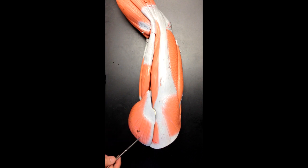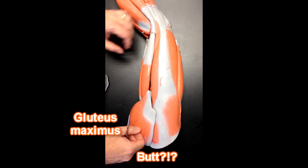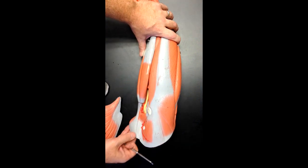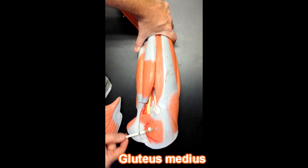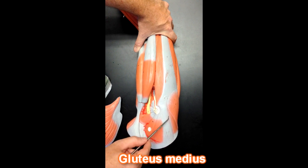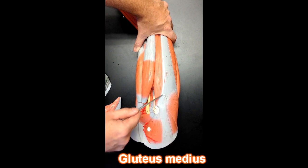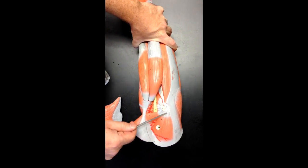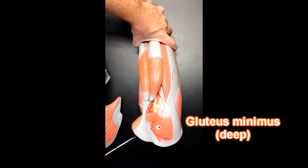This muscle right here is the gluteus maximus muscle — this is the muscle that makes up your butt. If we were to remove this muscle, these are the muscles deep to the gluteus maximus. Here we can see the fibers of gluteus medius, and gluteus medius fibers would go all the way over here, even under this gray band, which is part of the iliotibial band. We would have gluteus medius. Gluteus minimus will be deep to this — we can't see it in this specimen.